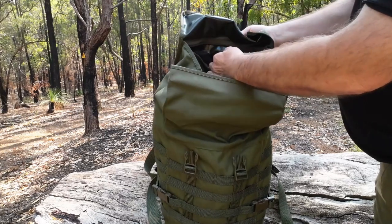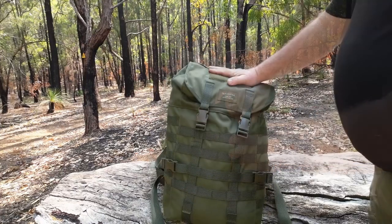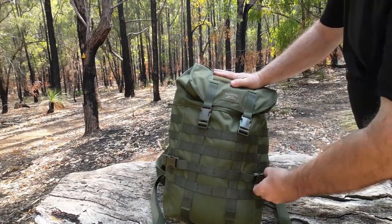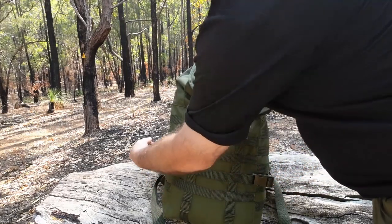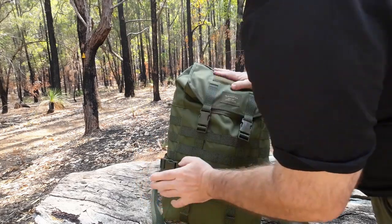The stitching comes all the way through even with the webbing. All the buckles are strong and reliable — they're easy to do with one hand, to clip them back up, and you get that nice click.